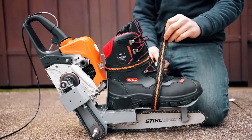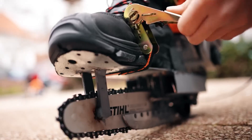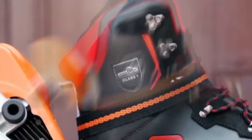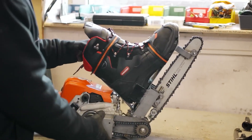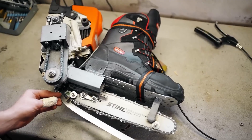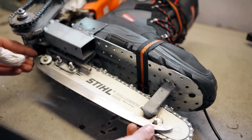However, challenges surfaced with this unconventional approach. Initially, the chain got stuck in the ice, prompting them to blunt it. Another issue arose from the skater's weight, causing the chain to overload and malfunction. To address this, the designers affixed the blades directly to the chain.